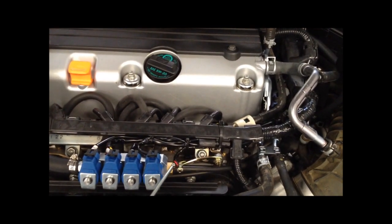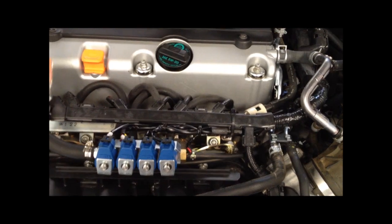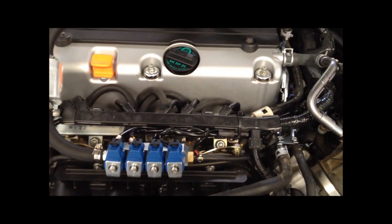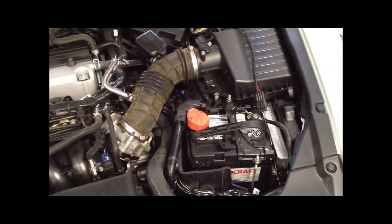This little wire coming off that same spot is for the CNG rail temperature of the gas, which is used in a formula in the computer to calculate the density of the gas based on the temperature that's coming in.